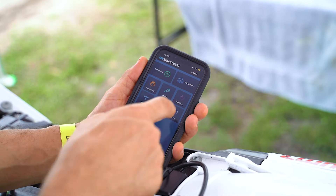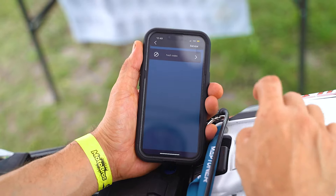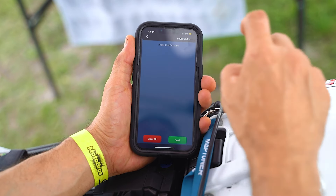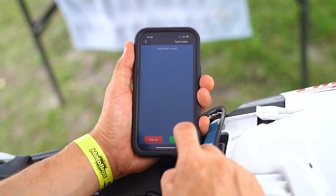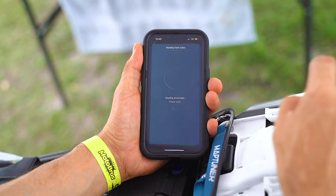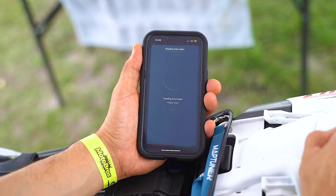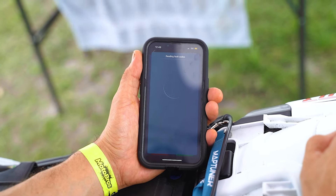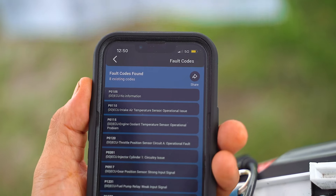Go back to the main dashboard and now we're going to check service to see what fault codes we're having on the bike. Remember, we had an FI light flashing and the bike was running rough. Read — and there you go, you've got all this going on with this bike.